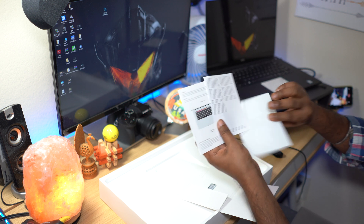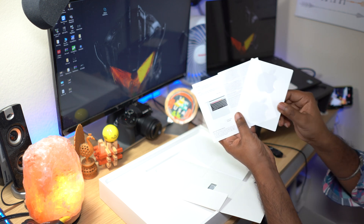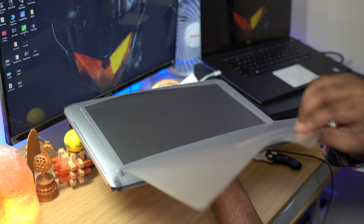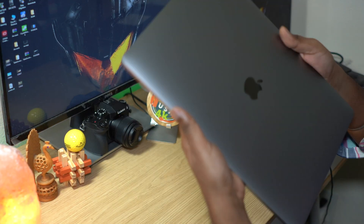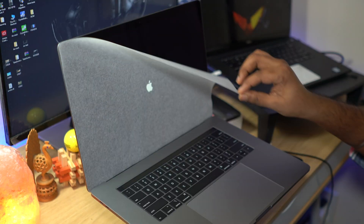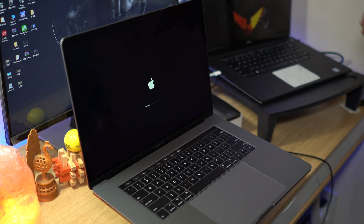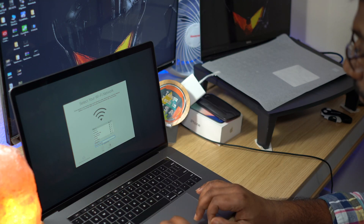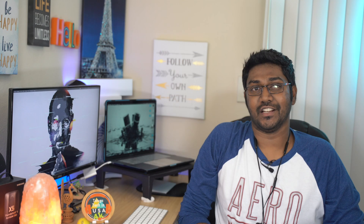Now let's unwrap the laptop. It has a premium feeling as an Apple product. The keyboard separates under a white paper cover, and it is automatically connected to the laptop. The initial setup is very easy to do with an active internet connection — very straightforward.